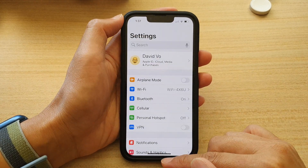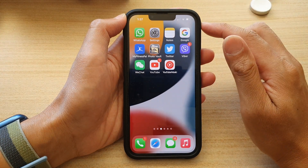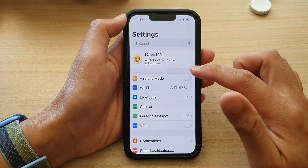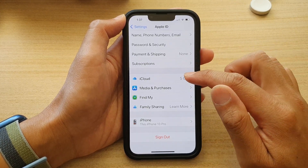First, go back to your home screen by swiping up at the bottom of the screen. On the home screen, tap on Settings. In Settings, tap on your Apple ID, then go down and tap on iCloud.